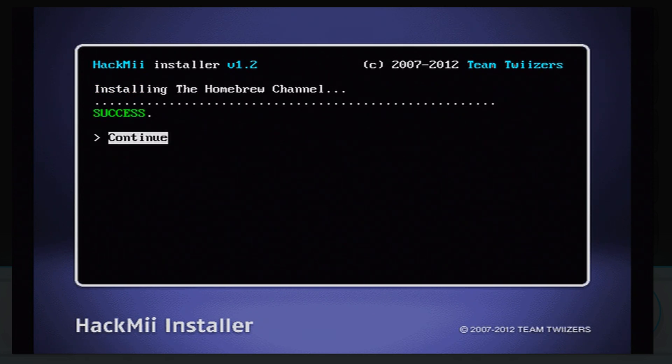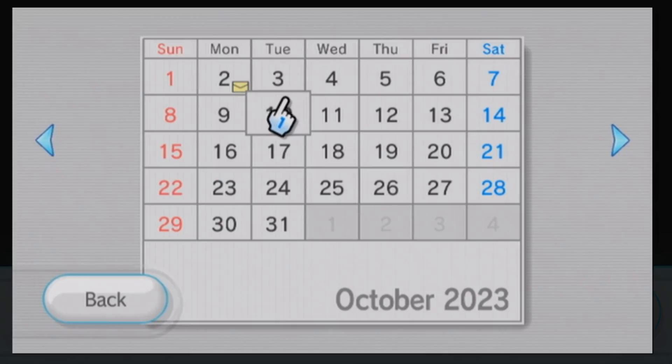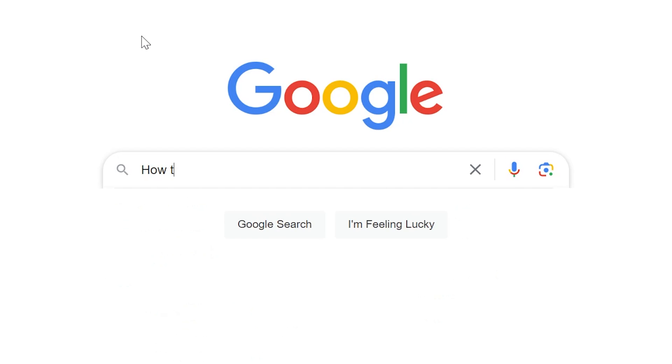If you're restricted in some way and can't do the popular LetterBomb hack that everybody talks about, this video will have you covered. The first method is the most famous — the LetterBomb method. Before the FBI raids your house, if this video doesn't help you, make sure you Google 'how to LetterBomb a Wii' — not how to make an actual letter bomb. Don't do it.